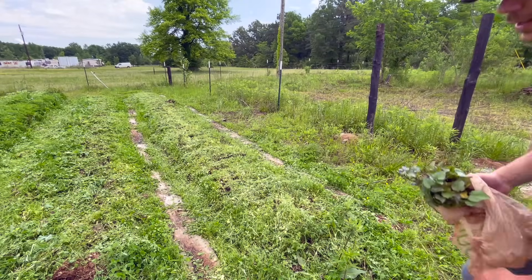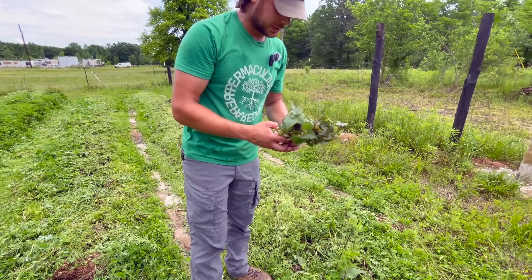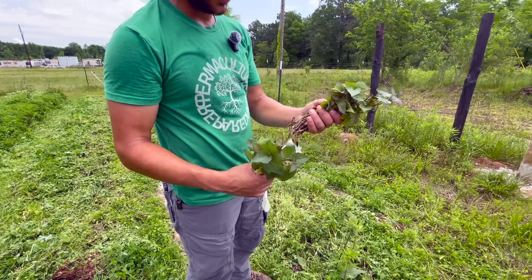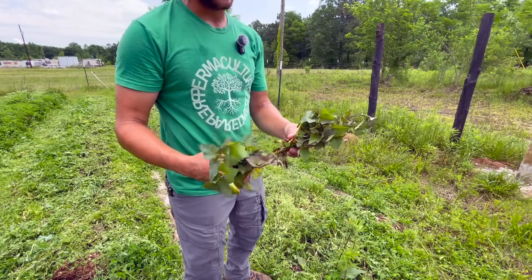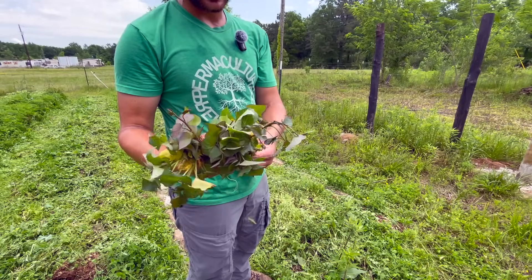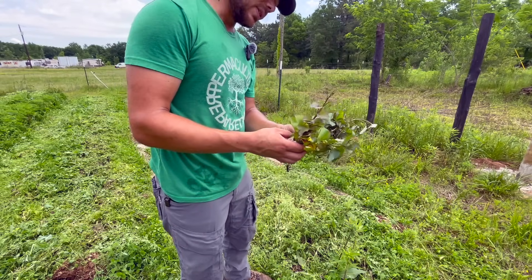I got the beds trimmed down and broad forked, and now it looks like it's about to rain, which honestly wouldn't feel like the worst thing in the world. So these are the sweet potatoes that I grew from home. I basically just grew those slips — check out the video if you want to know how — then plucked them off and put them in a couple of jars of water and let them sit in the window until they started producing roots. Now I'm going to go ahead and plant these in this first bed.